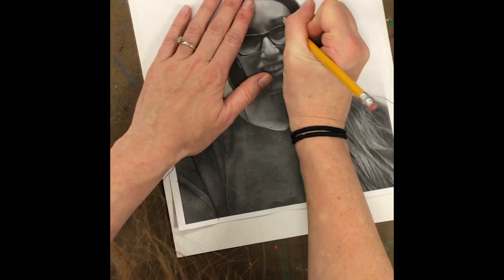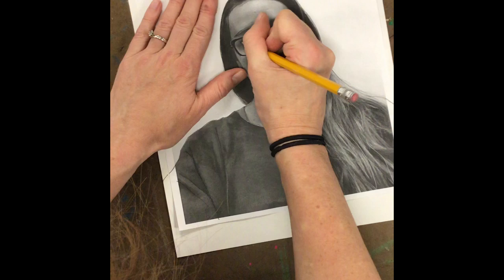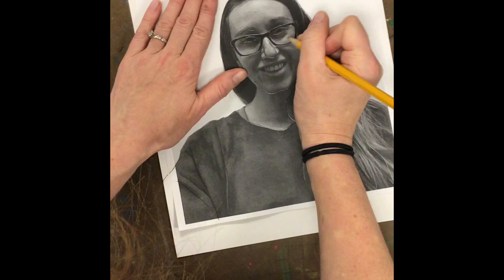Try to draw big things like eyebrows and eyes that you notice as shapes. We're not really worried about shading things in right now — we want to get the overall contours and shapes of the face, not necessarily every little detail.